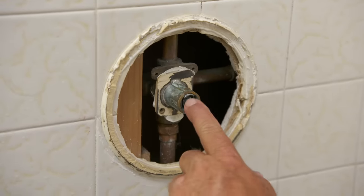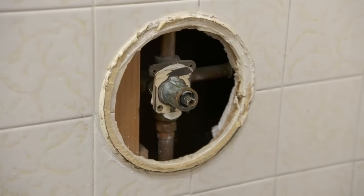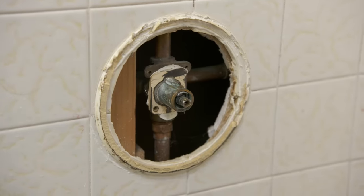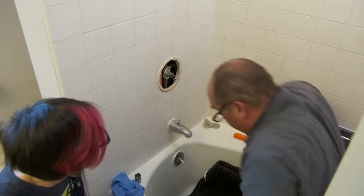Here is our single lever shower valve. There's a hot and a cold pipe that come in here. This goes down to the spout, this goes up to the shower head. Now, sometimes there are shut-off valves right inside called service valves — we can shut off just the fixture. You don't have them, so I'm going to go to the basement and turn the hot and cold off.